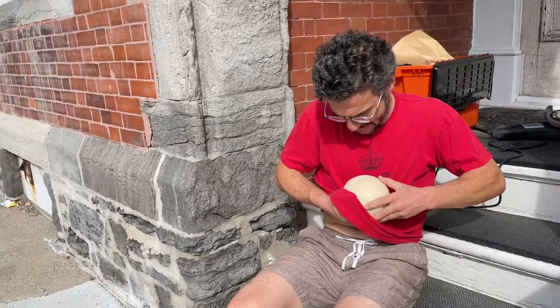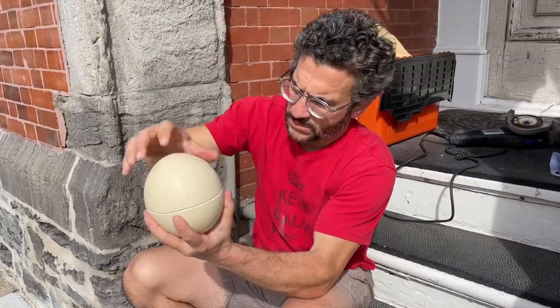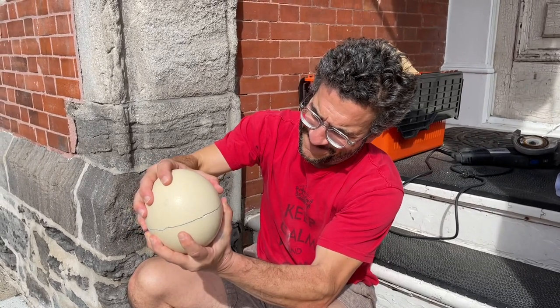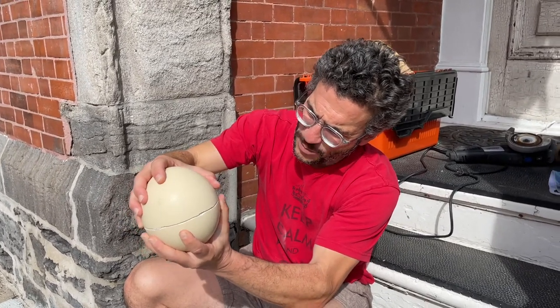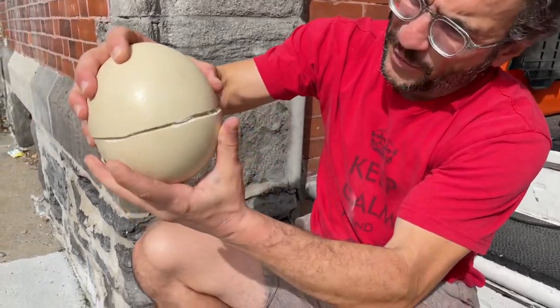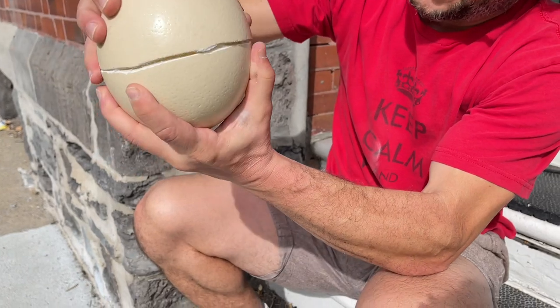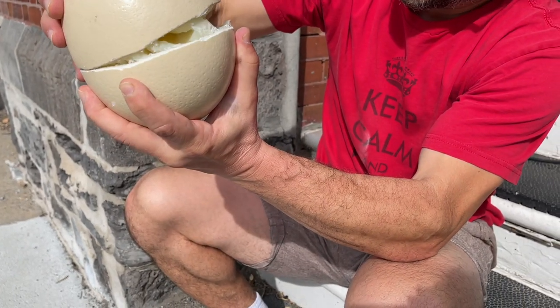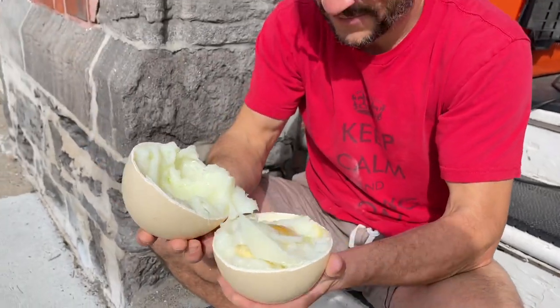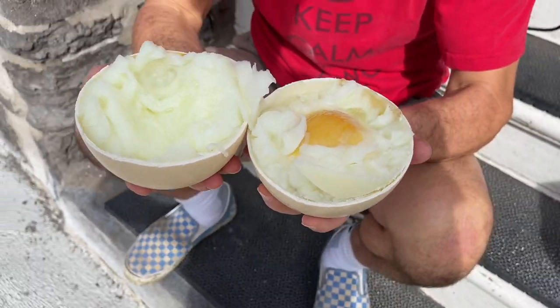This is the moment, people. Come on, man. Come on. I can see it. It's going to break. No, but why? Is it? Twist it. Twist it. Oh gosh. Oh no, it didn't work. It's not even 100% cooked.